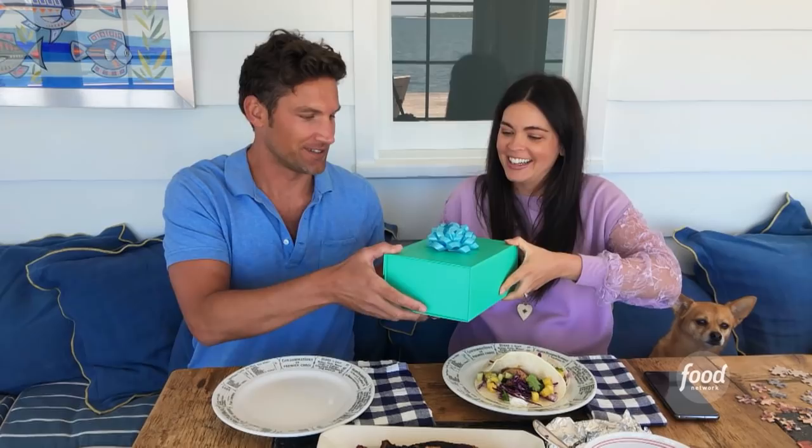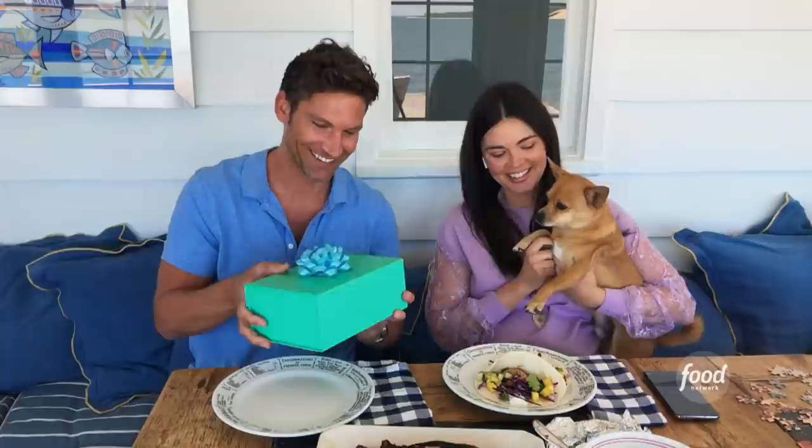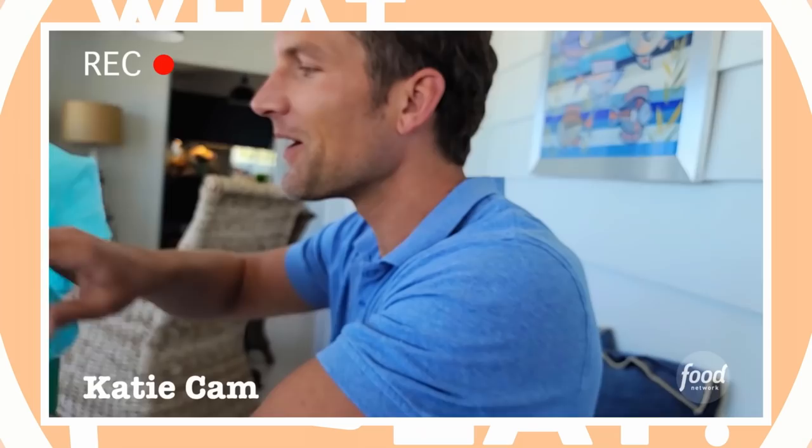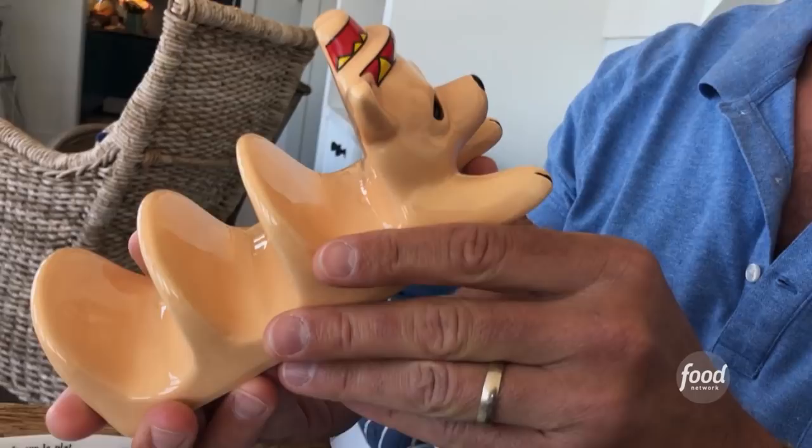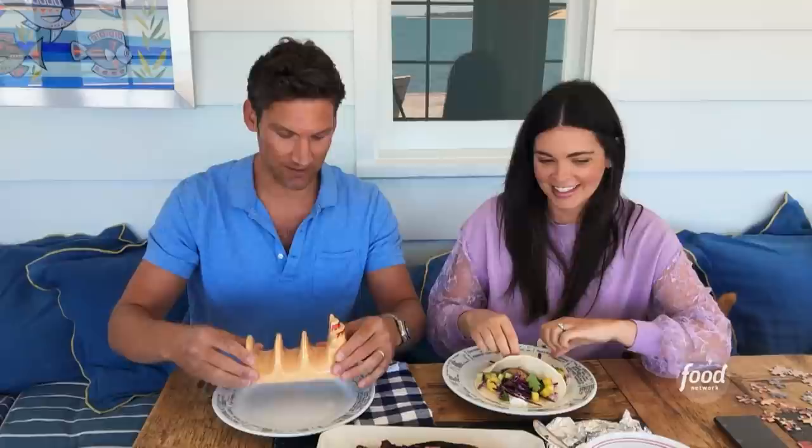There's been so much buildup to these tacos — can we eat? But one last thing: you've got to open your present first. Did you get me something from Tiffany's? Don't get too excited. You didn't have to give me anything. Tacos would have been more than enough. Well, I know you're going to be the best dad. This is what I always wanted — it's a Gus taco holder! Thank you. You're welcome. I love it. I'm so glad. Build yourself a taco.